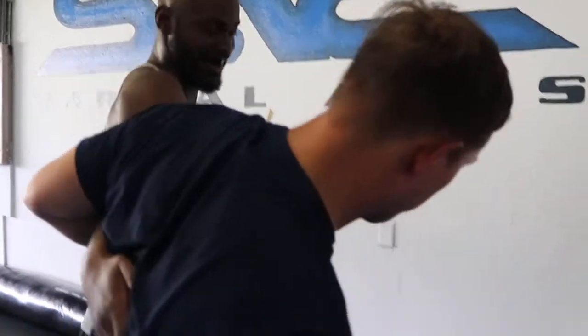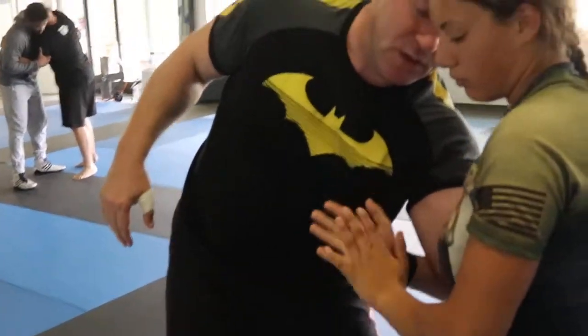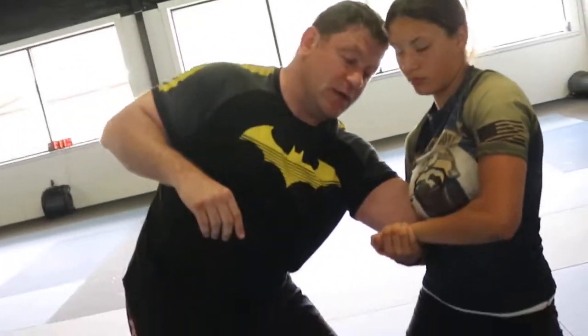We're going to go ahead and pivot. Then put the fingers together this way, and tap me out.